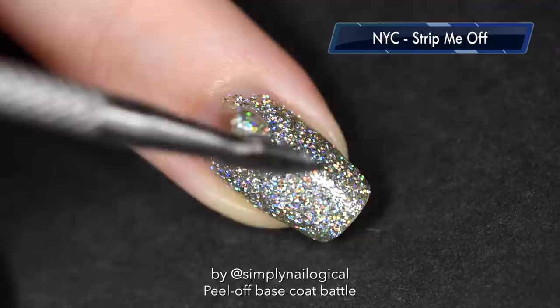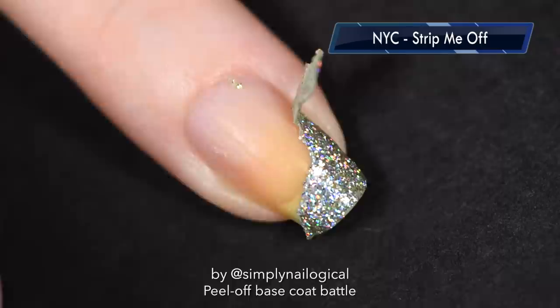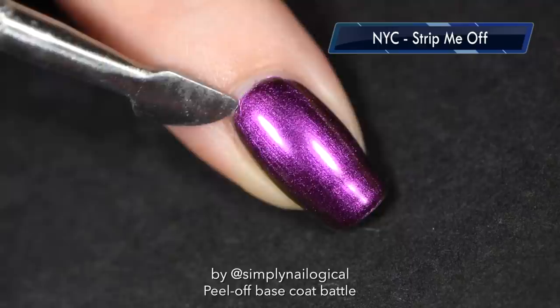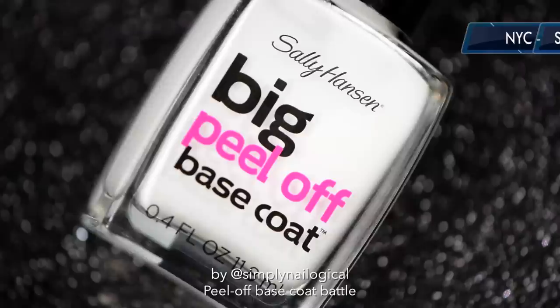And now for removal after a day — this really sucks. This is an example of why you shouldn't use a metal tool because you end up hacking away at your nail. You have to pick it off in tiny pieces, which defeats the purpose of a peel-off base coat — we're not really peeling it off. My nails are hating me. This one peeled off a little better but still got quite stuck at the end. Overall it performed at about half my expectations, so it gets a 5 out of 10.